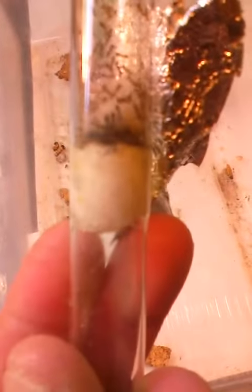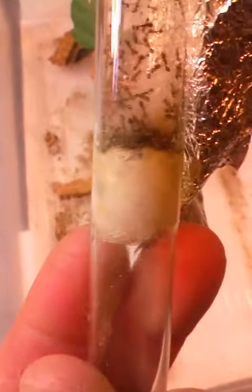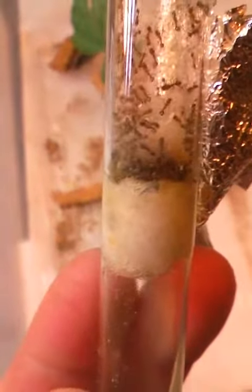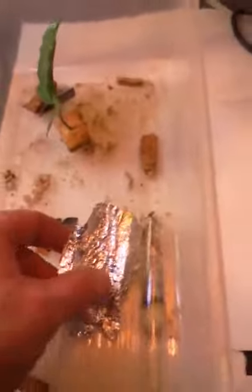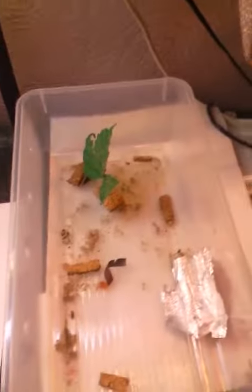There's a queen right there — I see her black butt. Yeah, there she is, burrowing in the cotton. Those are my two biggest Tetramorium colonies, and they have amazing outworlds.